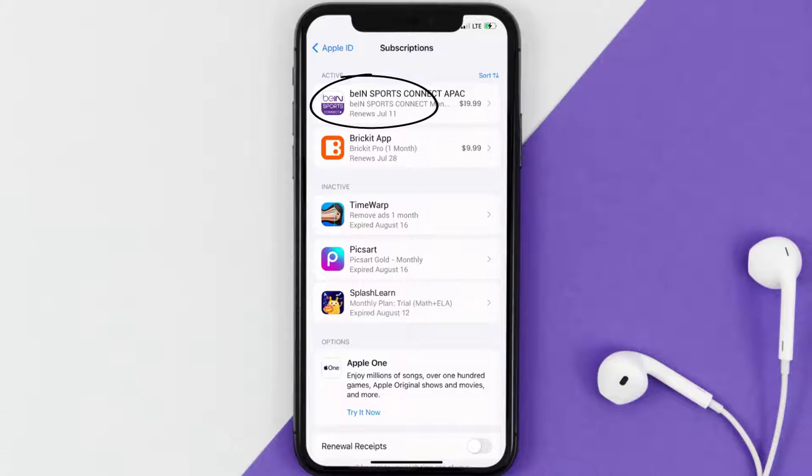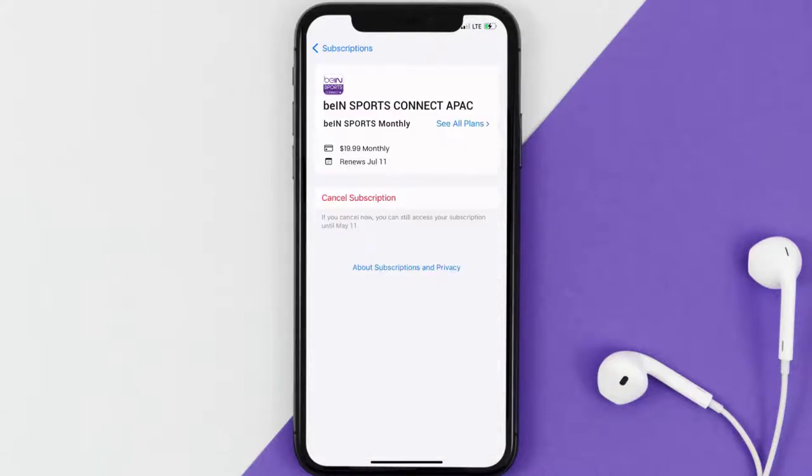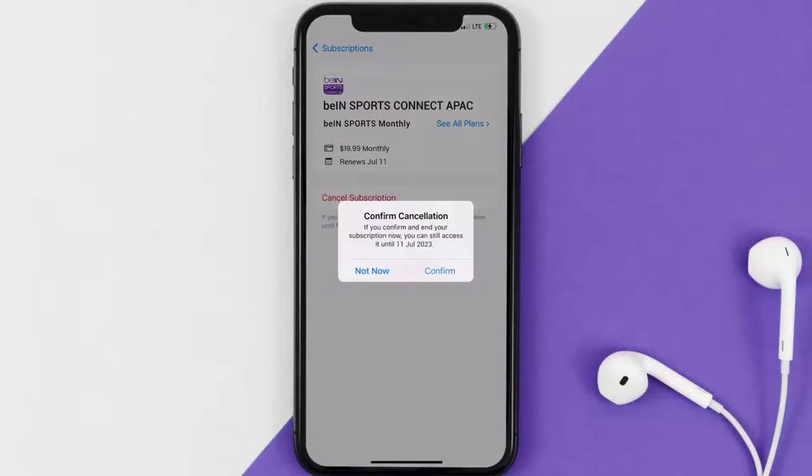Next, tap on Bean Sports Connect under the Active Subscriptions section. In here you'll have the option to cancel the subscription at the bottom of the screen — simply tap on it and a pop-up will come up that reads 'Confirm Cancellation.' Hit confirm and you'll not be charged anymore.